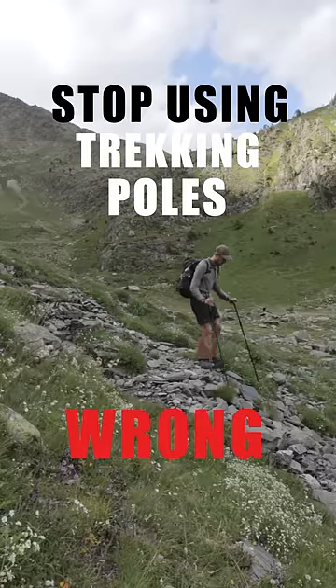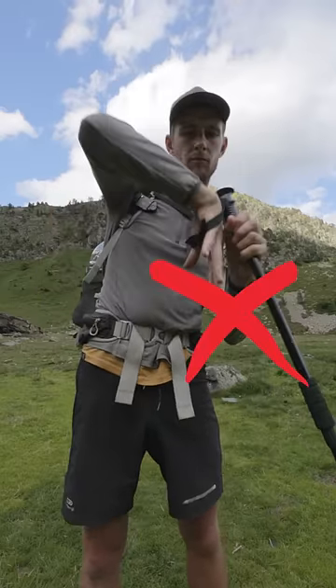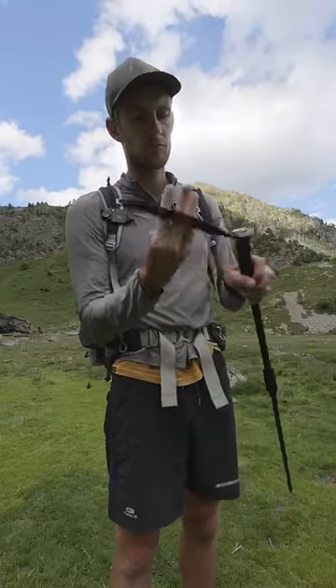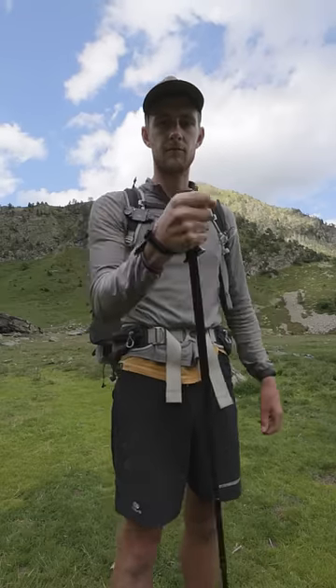Here's how you should be using your trekking poles. When you put your hand through the fabric loop, don't put it in from the top. In case you slip, this mistake could cause you to break your hand, because it doesn't move freely. Instead, put your hand in from the bottom. If you slip, you will release the trekking pole without twisting your arm.